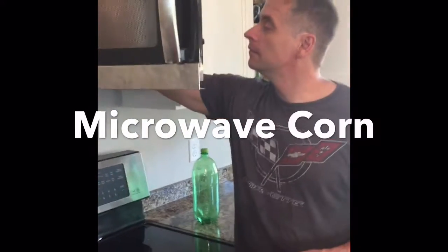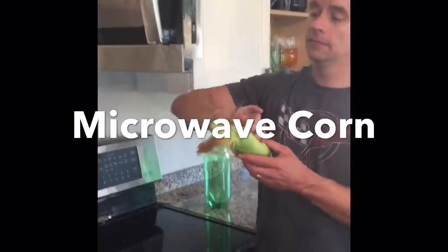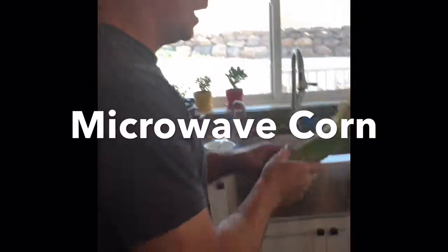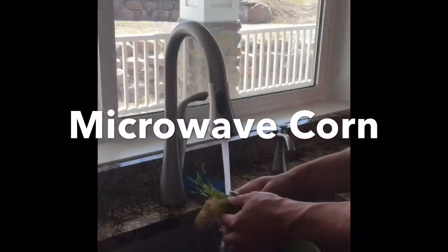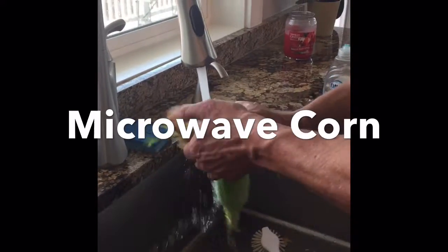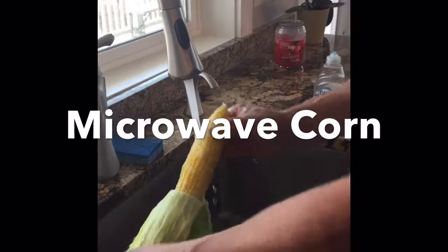We just got some you-pick corn yesterday. You can do the traditional way when you have a bunch of corn for the family, but what we do is get it wet in the sink and throw it in the microwave for three minutes, and then it's totally cooked.